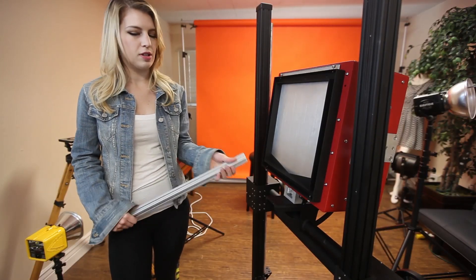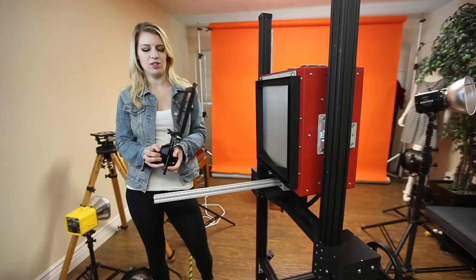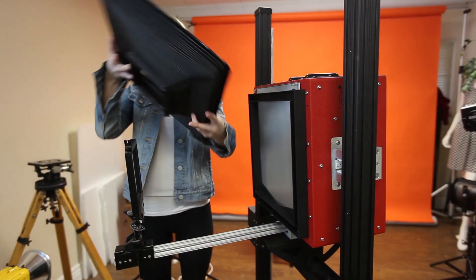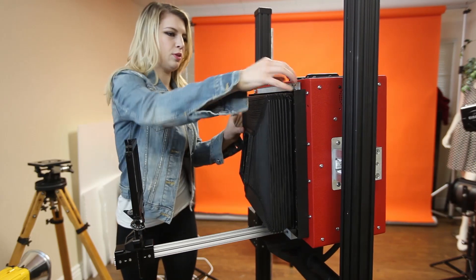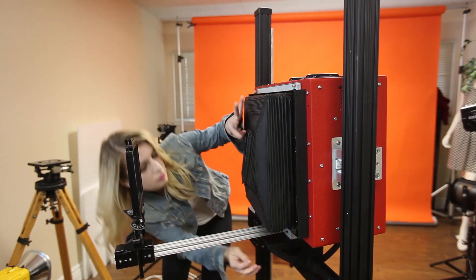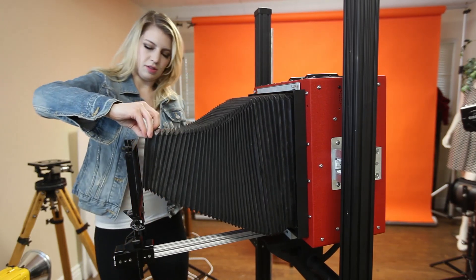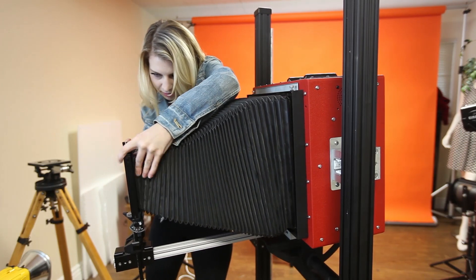So this is a bellows focusing camera, so it needs a rail. Just put it in there, and then you lock it. This is a Sinar front standard adapted to the Large Sense camera. These are the bellows. Lock it into place. Attach it to the Sinar front standard. Lock it.